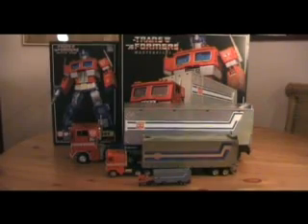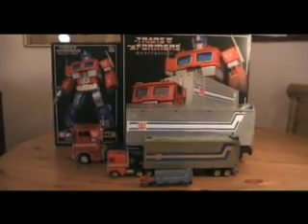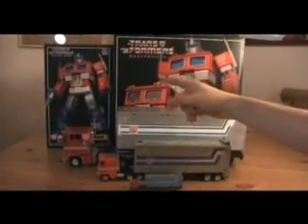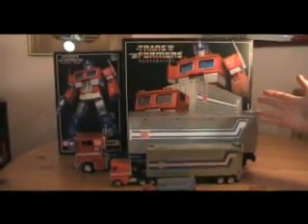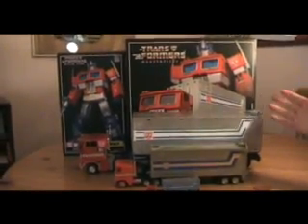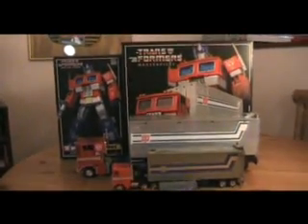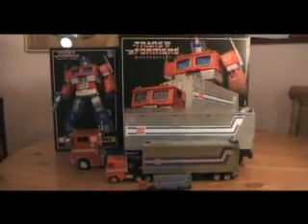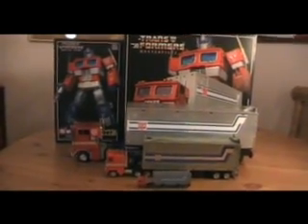The review here is about Masterpiece Optimus Prime MP1 and MP4 by Takara. The cab actually comes from the MP1 set and the trailer from MP4. There's not a lot of difference — I was just too lazy to get Prime out of that box. Basically the same figure with a couple of very minor things changed.